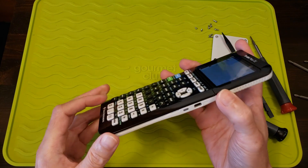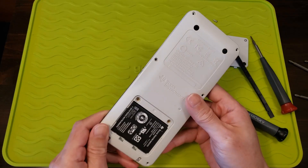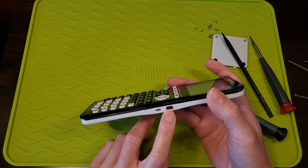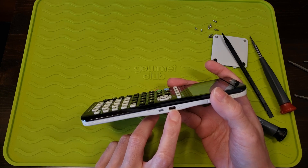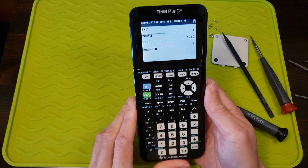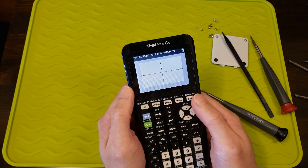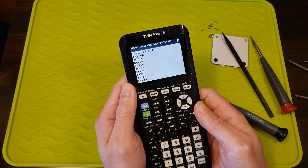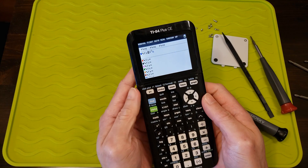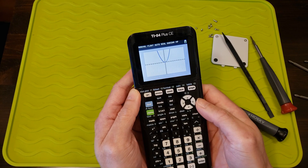So I got lucky with this one — for five bucks, just needed a battery replacement. This one also charges via micro USB or mini USB. Yeah, got lucky. Thanks for watching. Please give the video a thumbs up if you liked it, and leave a comment down below. Please consider subscribing to my channel for more future projects.